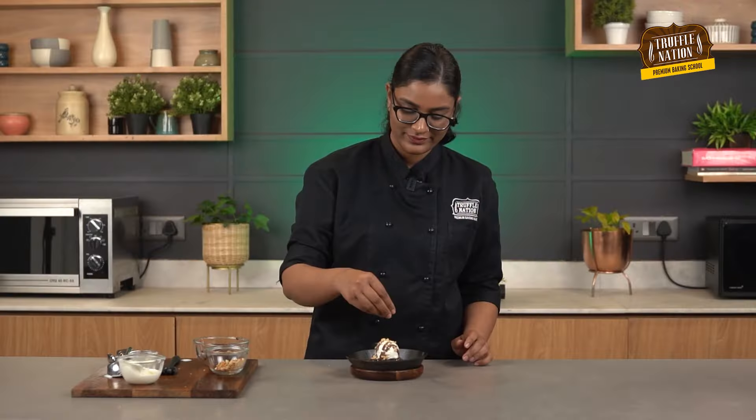And with this, we are done with the tastiest homemade sizzling brownie. I hope you liked this recipe. Do like, share, and subscribe to our channel, and do not forget to hit the bell icon to stay notified. I will be back again with a new recipe for you guys. Till then, keep baking — see you next time.